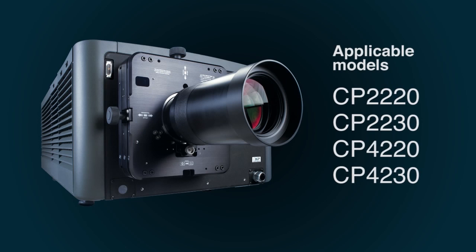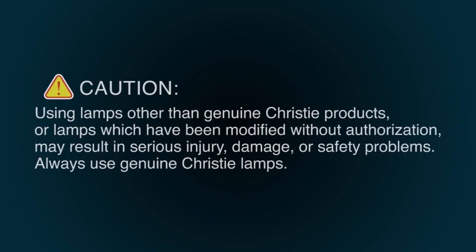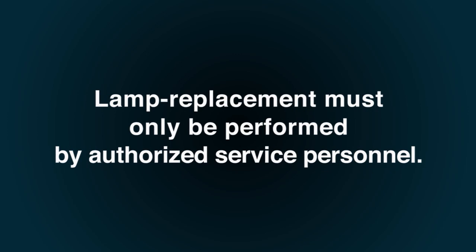Lamp replacement procedures vary by projector. This procedure applies to the following models. When replacing lamps in Christie projectors, use only genuine Christie lamps supplied by Christie. Lamp replacement must only be performed by authorized service personnel.